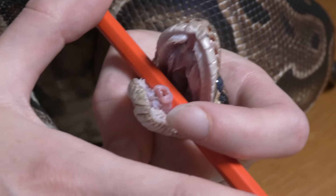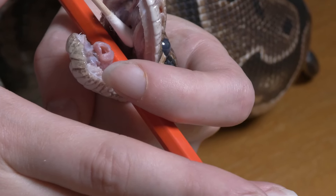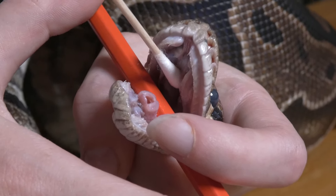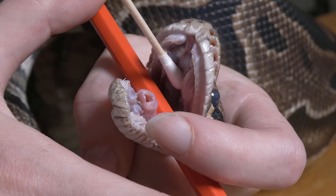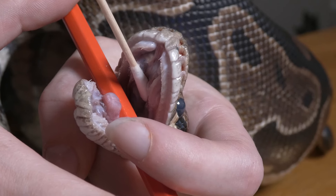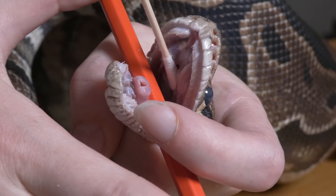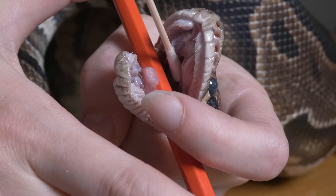We're going to use the same method of opening our bull python's mouth and then do a swab of the inside. You then mail it back to the lab and await your results. If you follow the guidance they will get you through testing. I also recommend faecal screening and going all out on just making sure your bull python is healthy and free from disease.